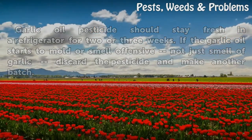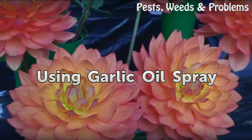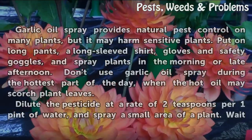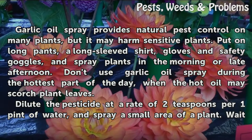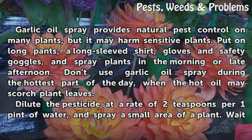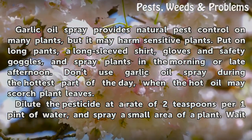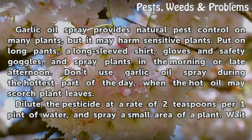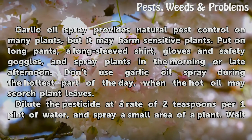Step 6 — Using Garlic Oil Spray: Garlic oil spray provides natural pest control on many plants, but it may harm sensitive plants. Put on long pants, a long-sleeved shirt, gloves, and safety goggles, and spray plants in the morning or late afternoon. Don't use garlic oil spray during the hottest part of the day, when the hot oil may scorch plant leaves.